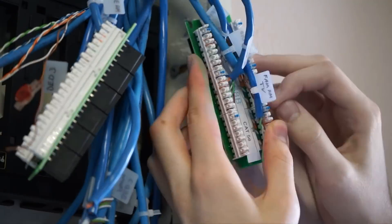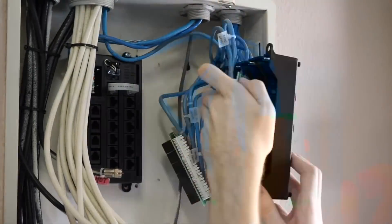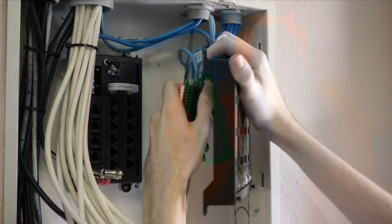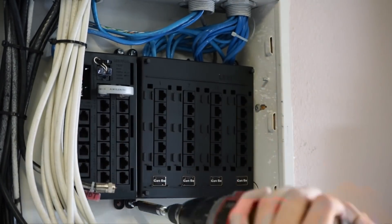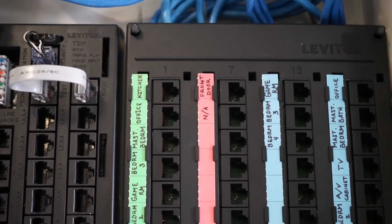Punching down wires in a tight panel with very little slack is not easy. At this point, I was starting to feel like a rack-mounted solution might have been more practical for an installation of this scale. After a long and tedious process, I finally got it all labeled, punched down, and mounted.